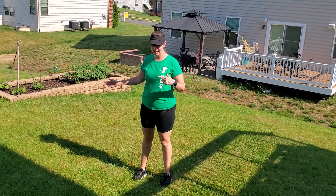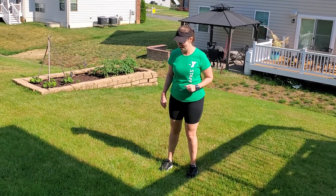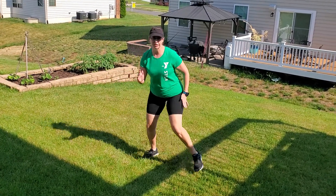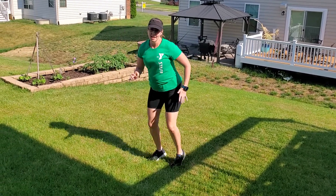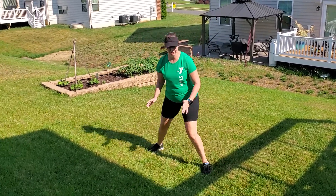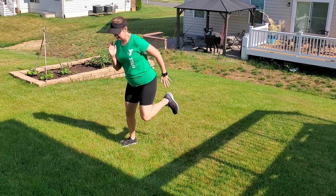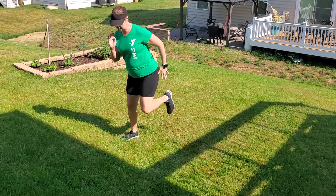The next one, we're going to go side to side. Depending on how much space you have, you can decide how far you want to go. We're just going to shuffle to the side and shuffle to the side, both directions. With the high knees, you warm up the front of your legs; with the hamstring curls, you warm up the back. Now we're getting the sides — that's why you have to go both directions. Shuffle side to side, 10 to 30 seconds.